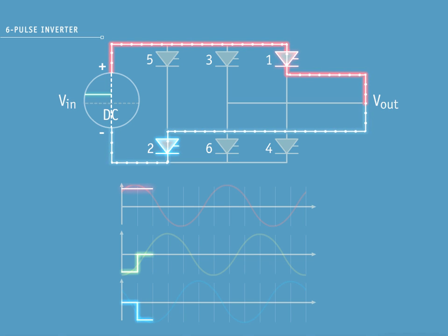With pulse 2, you can see blue phase on a negative pulse on the increasing side of the sine wave. Red phase is on a positive pulse on the decreasing side of the sine wave. Yellow phase is not conducting.